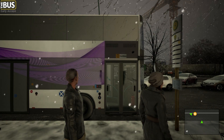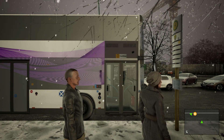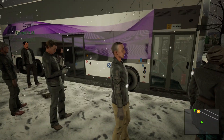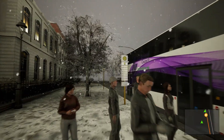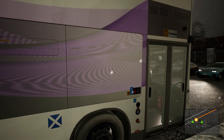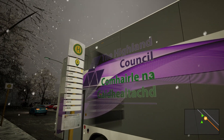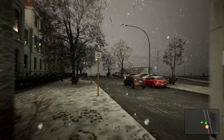Hey guys, welcome along to the video. We're going to be having a look at a wee bus job repaint that I done from the new buses up here from the Highland Council. I've added this extra little bit of purple stripe because if not the bus is just pure white, and then we've got the Highland Council logo, and a gala in the back as well.